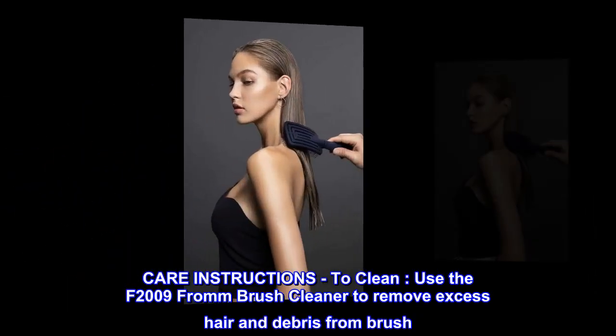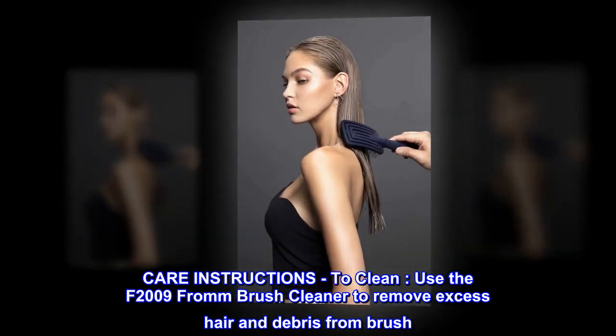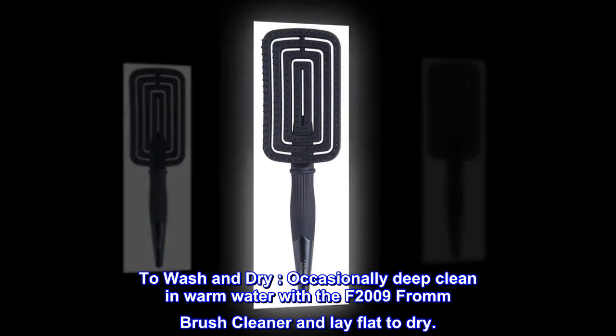Care instructions. To clean, use the F2009 From Brush Cleaner to remove excess hair and debris from the brush. To wash and dry, occasionally deep clean in warm water with the F2009 From Brush Cleaner and lay flat to dry.